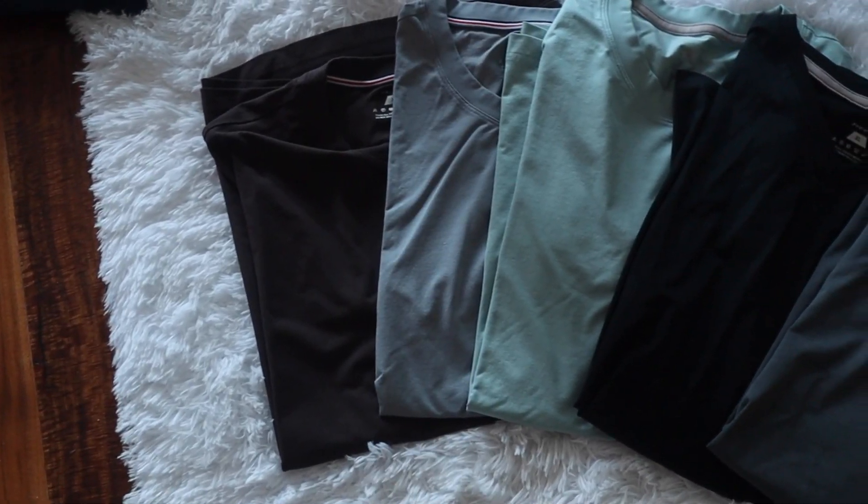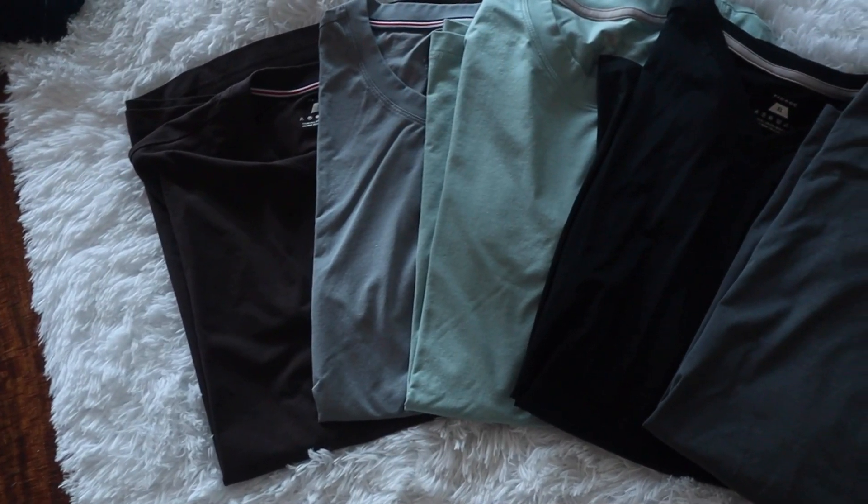This video is sponsored by Fiobuck. If you're looking to purchase some really comfortable men's apparel — like t-shirts, sweaters, and jeans — in addition to the amazing sales they sometimes have, you can get an extra 20% off using my discount code TIB20. I'll put a link in the description below in case you're looking to purchase today.